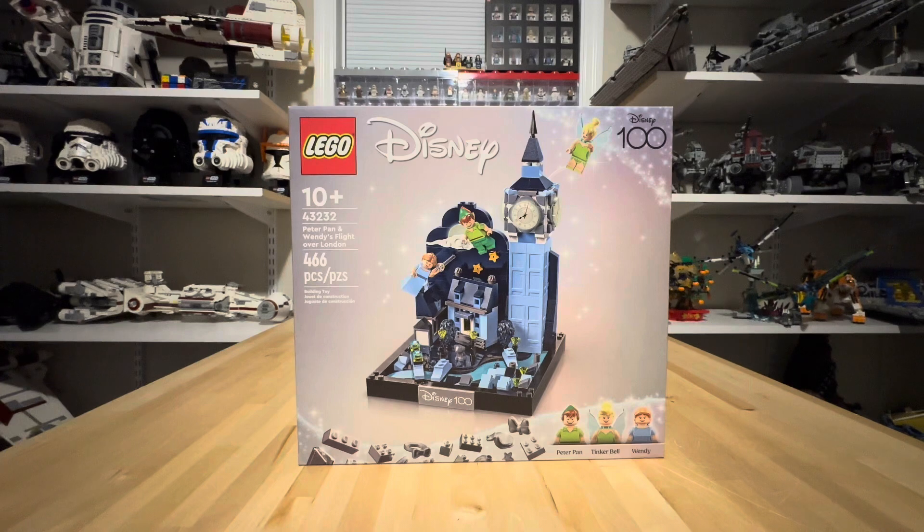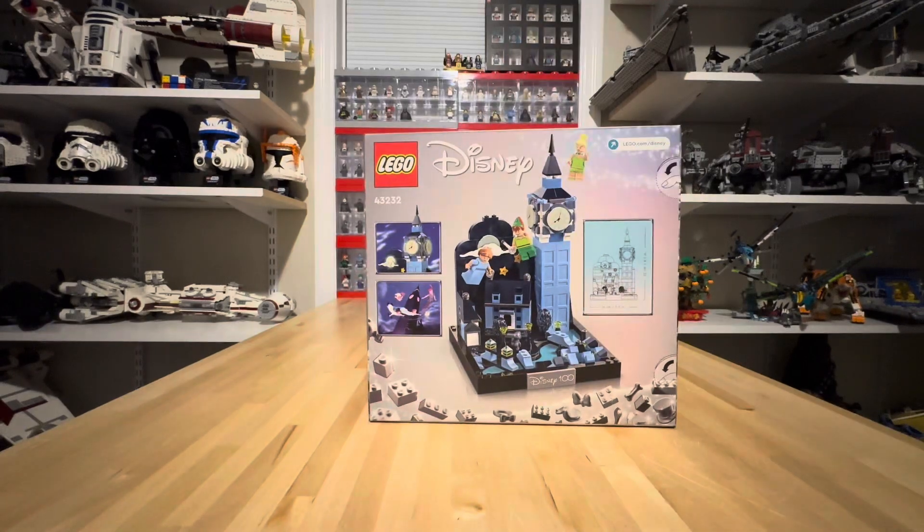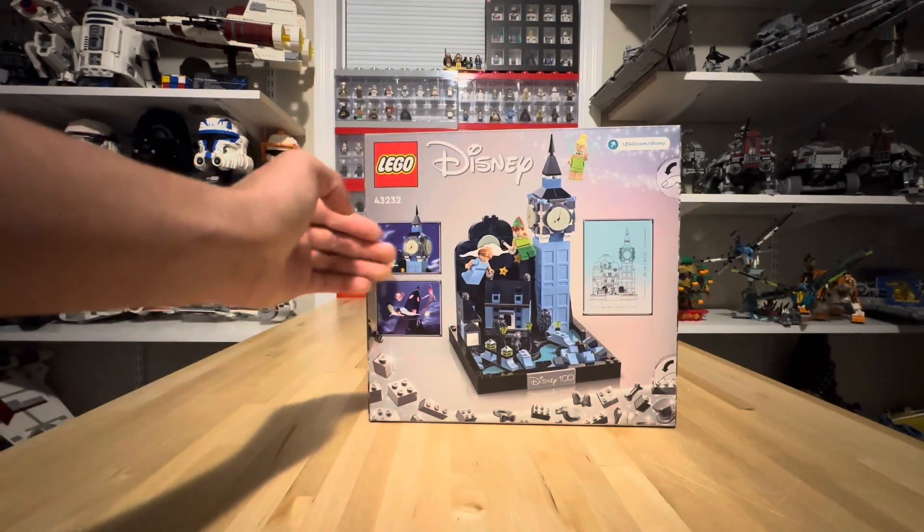I was on the fence about purchasing this set until recently because I already had the minifigures except for Wendy, and I finally decided I just had to have her. I think this set retails for $60.